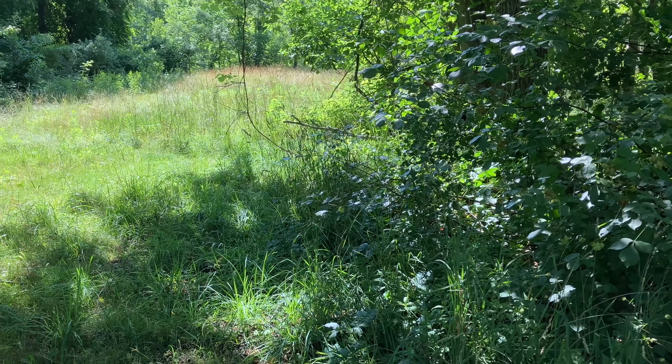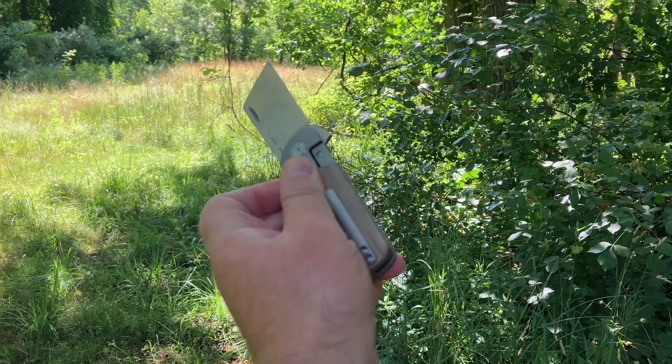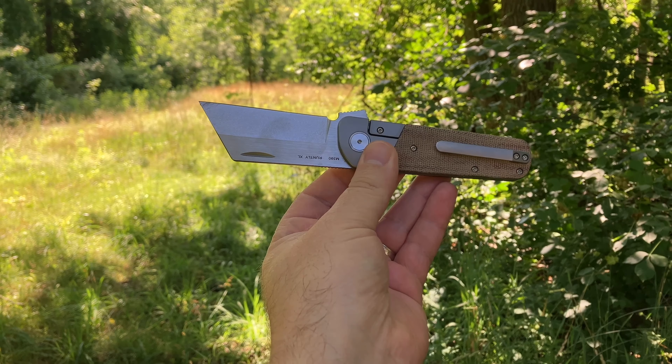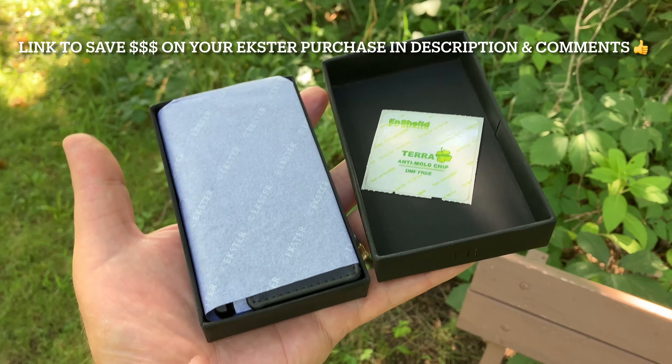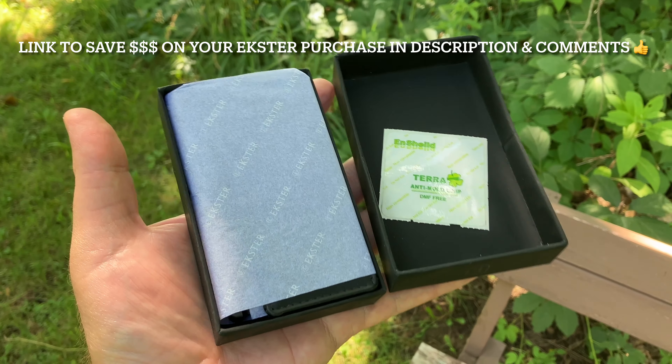Definitely went a little overboard, but sliced it open with the Runtly XL from Finch — link down below. Just a wonderful presentation box, really, by Extra.